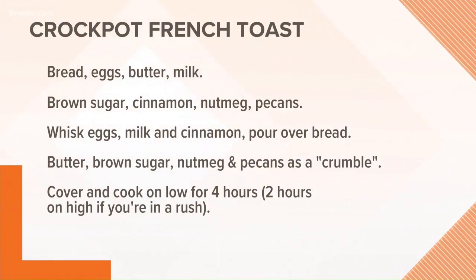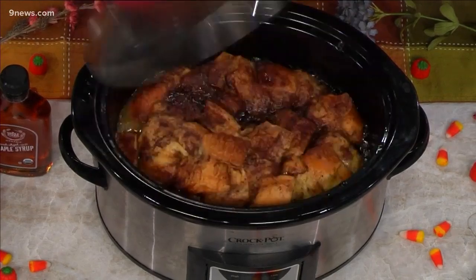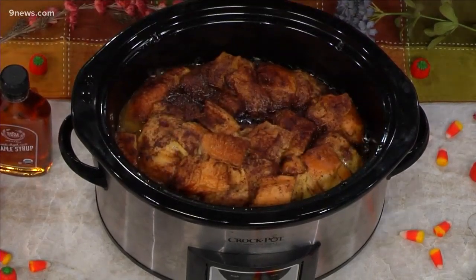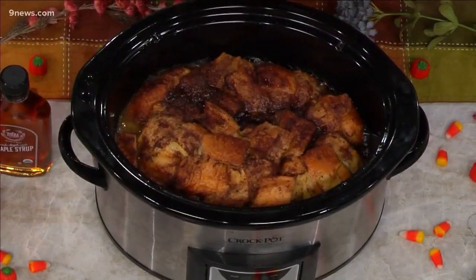Let me see if I can do the big reveal — when I did this before, steam came out. Oh, look at that! It looks really nice. It puffed up a little bit — it was a lot smaller, but it all puffed up in there. This would be great on Christmas morning or something like that, Thanksgiving morning — you know, cracking the stomach for that big meal.